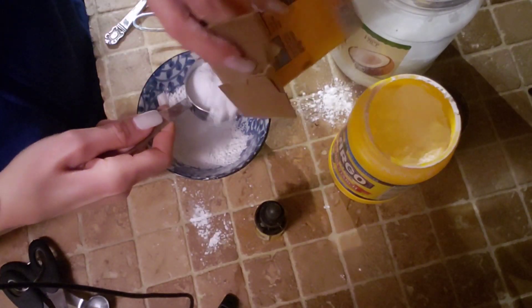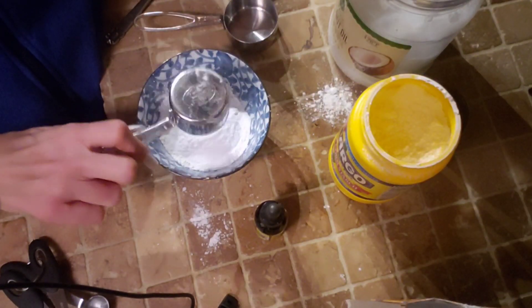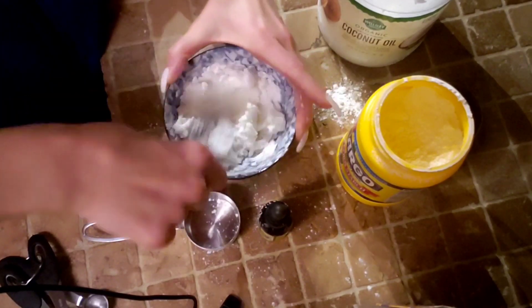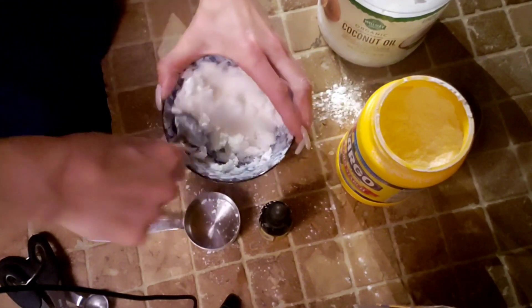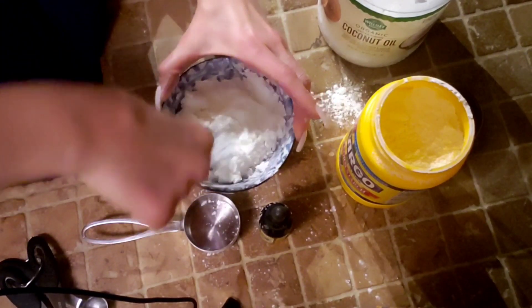First I mixed the one-third cup of cornstarch and one-third cup of baking soda together really well. Then I added the quarter cup of organic coconut oil to the mixture and mixed it together until it became a paste. Then I added 10 drops of organic oregano oil and continued to mix everything together really well until it was all combined.